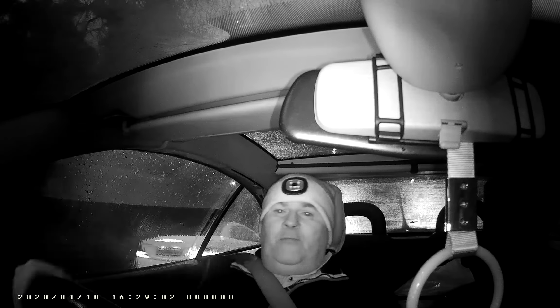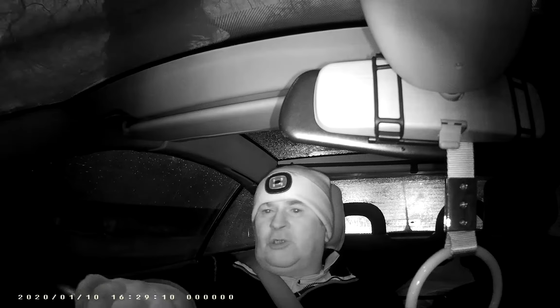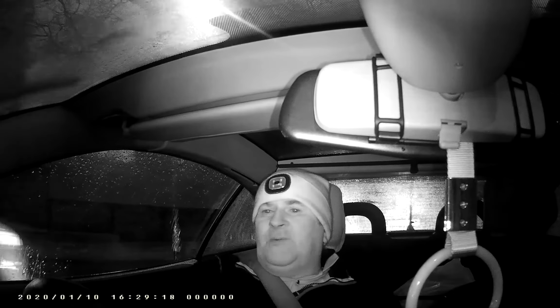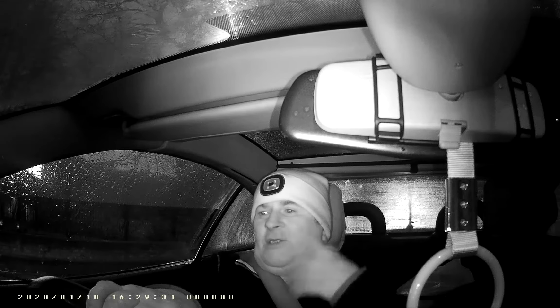I've never seen them being used in paranormal investigations. The small cameras I normally see used are GoPro cameras, but I just find the buttons very small. The controls on this camera are right down the sides. The record button is in orange — you just press it, a red light flashes on the top, Bob's your uncle. You don't have to go messing around trying to find buttons or changing modes.